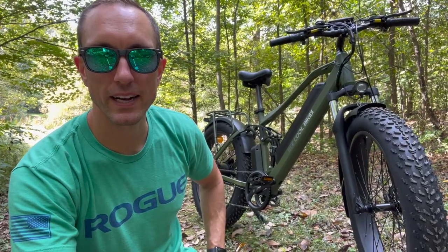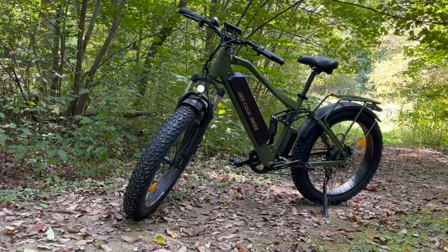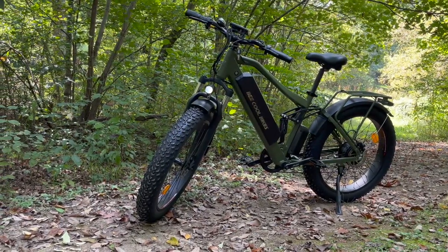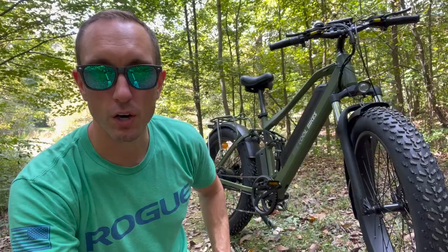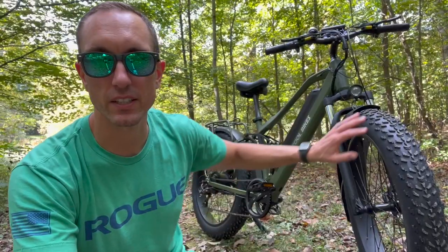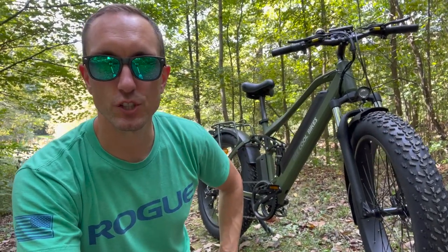Hey what's going on YouTube, Will here from All Electric, back again with another video. Today we are testing out the Be Cool E-Bikes Adventurer. This is a dual suspension, pretty awesome on and off-road e-bike from Be Cool Bikes. In this video you are going to get my complete review after testing this bike out for several weeks. Let's jump right in.